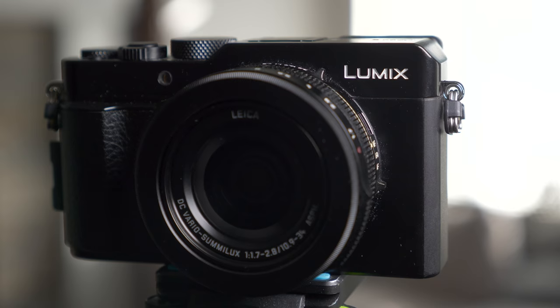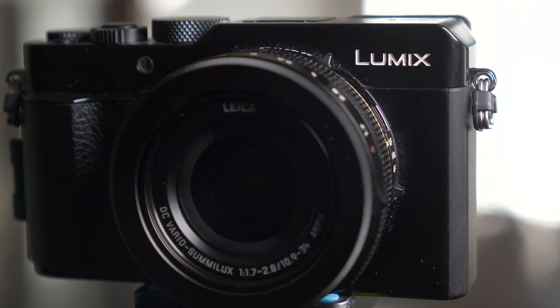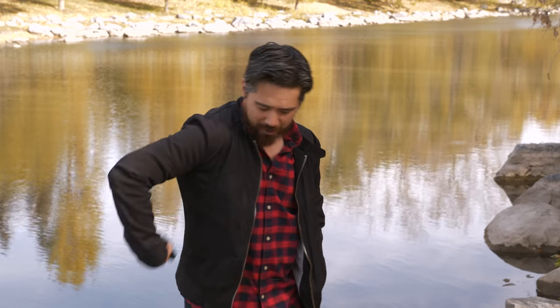The LX100 Mark II has the exact same chassis as the original, which means no weather sealing still, unfortunately. The lens looks like the exact same apparatus and design, and that's unfortunate because the original LX100 had a lot of issues with dust getting inside the lens and onto the sensor — and being unremovable. That means a lot of work in Photoshop afterwards. It looks like we have the exact same issue here. This means you have to baby this camera more than you'd normally baby a camera. Throwing it in your pocket is a selling feature, yet make sure your pockets are clean.